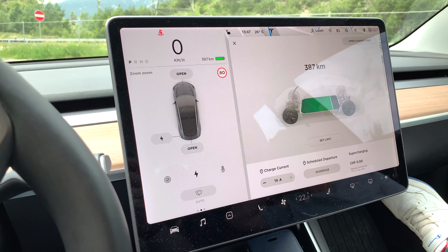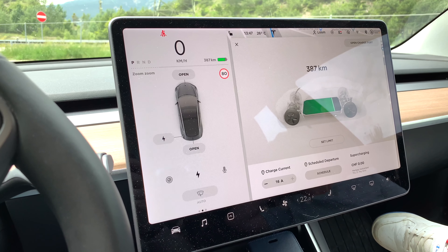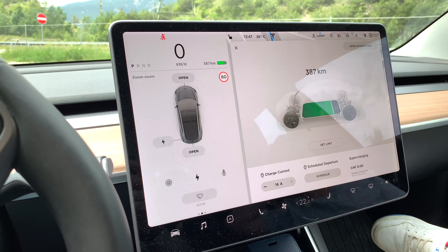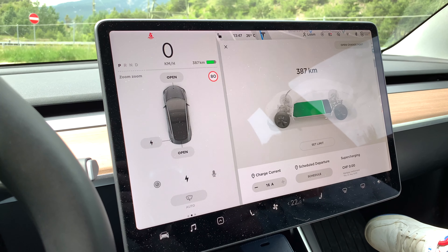So just something to remember: when you're going downhill, make sure you don't charge the car over 90% — or even lower than that — so you can avoid losing regenerative braking. And yeah, that's it.